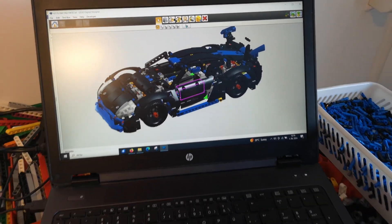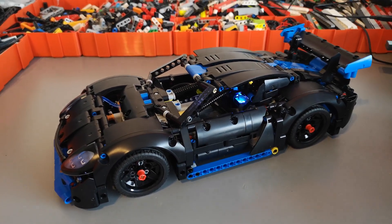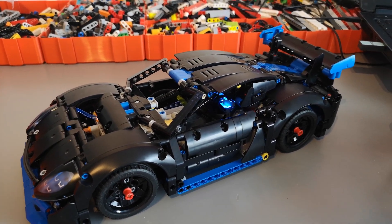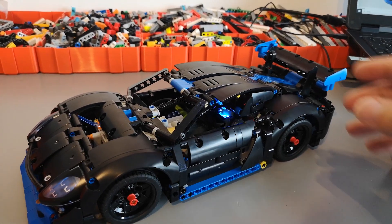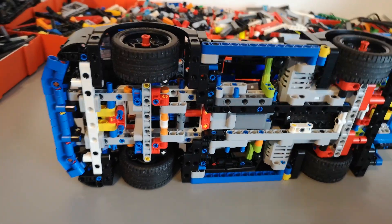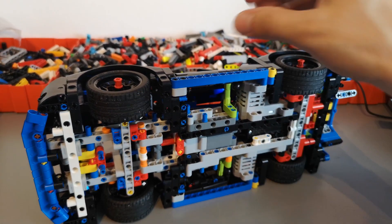The 42176 Porsche has been successfully modified with BuWiz components. As originally planned, I didn't have to use any additional bricks. The only additional things needed are the PowerDub L motor, two BuWiz motors, and one BuWiz 3.0 which is powering the whole model.